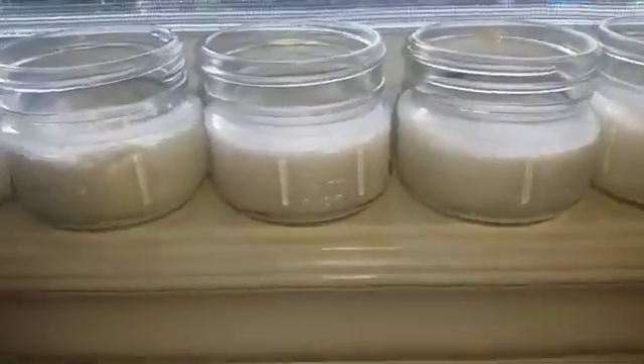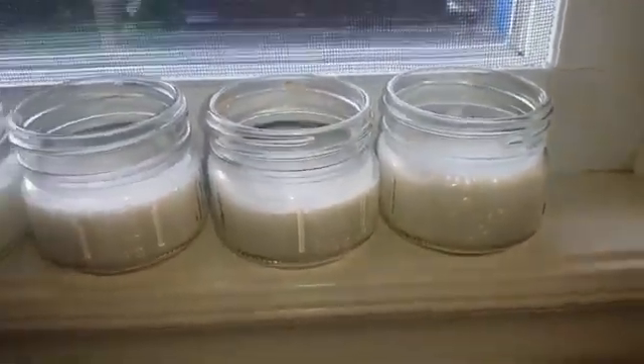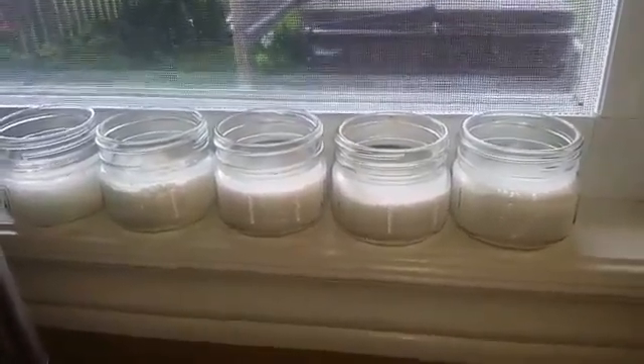I'm going to try to replicate this experiment and keep my colloidal silver clear from now on, rather than yellow.